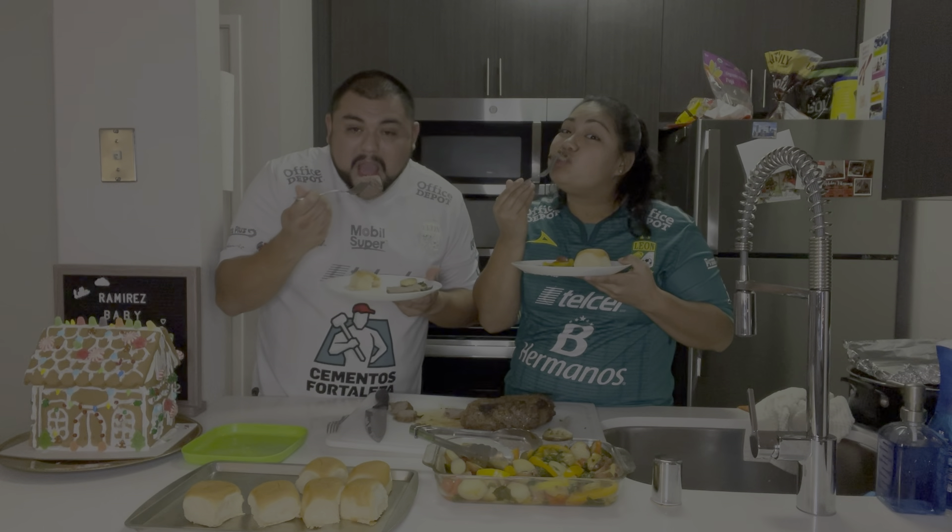Alright guys, so we're going to end the video right here. We're going to get our grub on because we're hungry — this smells so good. Like always, thank you guys so much for watching our video. Make sure you guys like, comment, share, and subscribe. And also don't forget, we need to reach 100 subscribers for that giveaway, so if you're not subscribed make sure you hit that subscribe button so we can get there a lot faster. See you guys on our next video — bye!